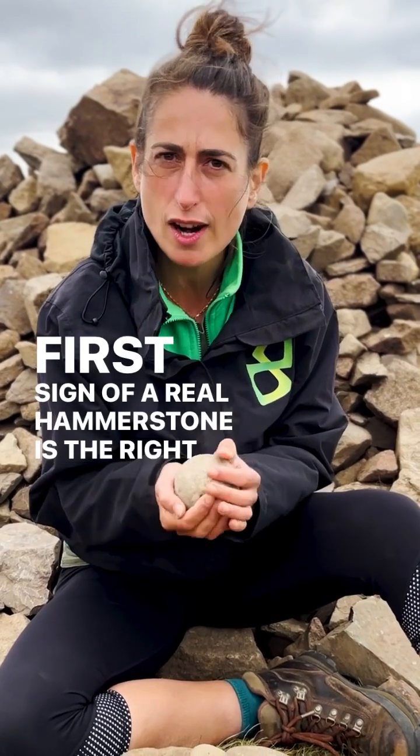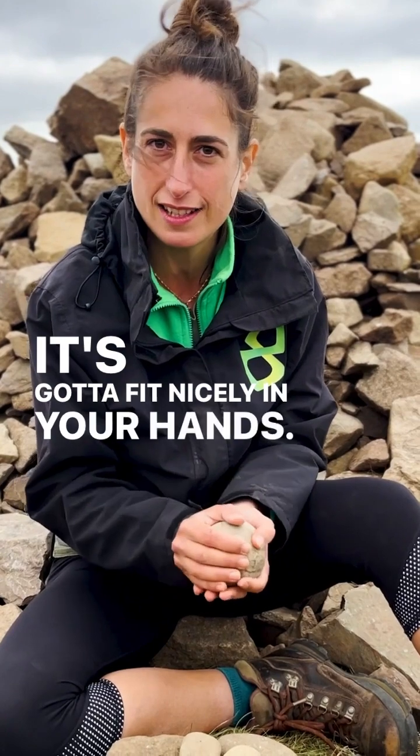First sign of a real hammerstone: it's the right size. It's got to fit nicely in your hands. Can't be too big, can't be too small. Got to be good for hammering.